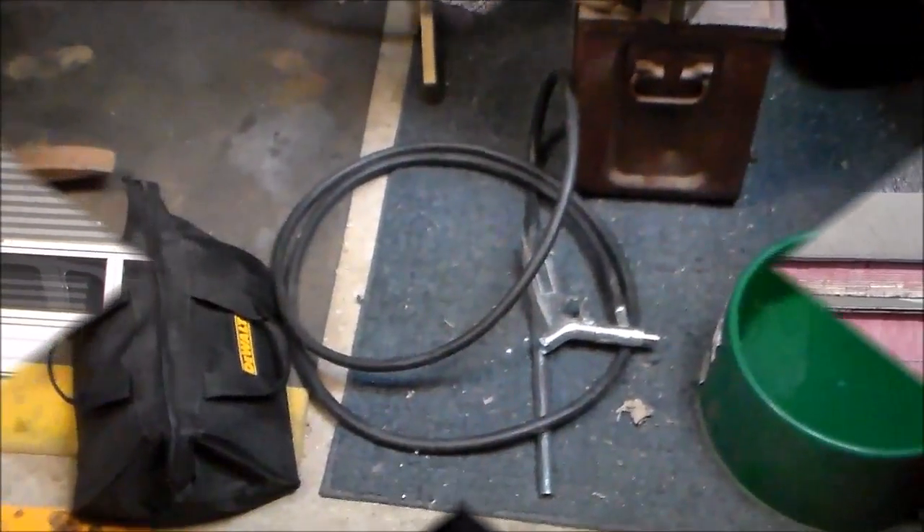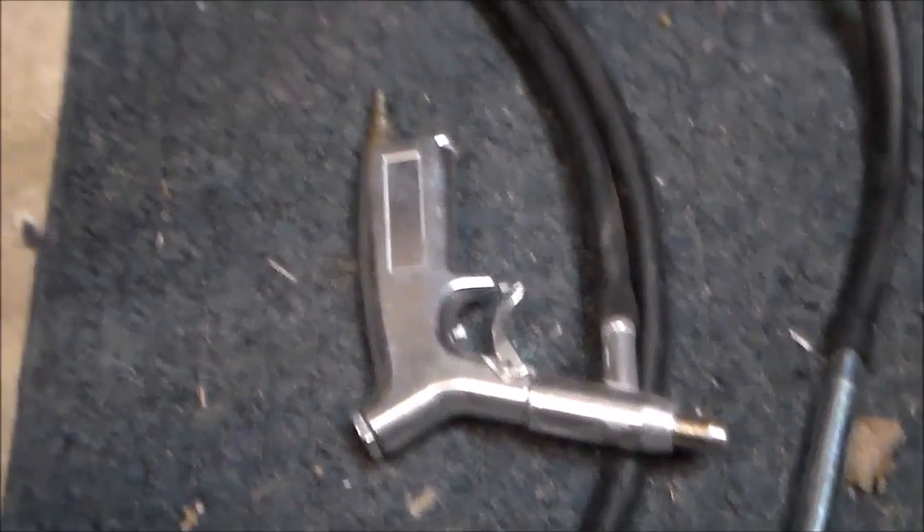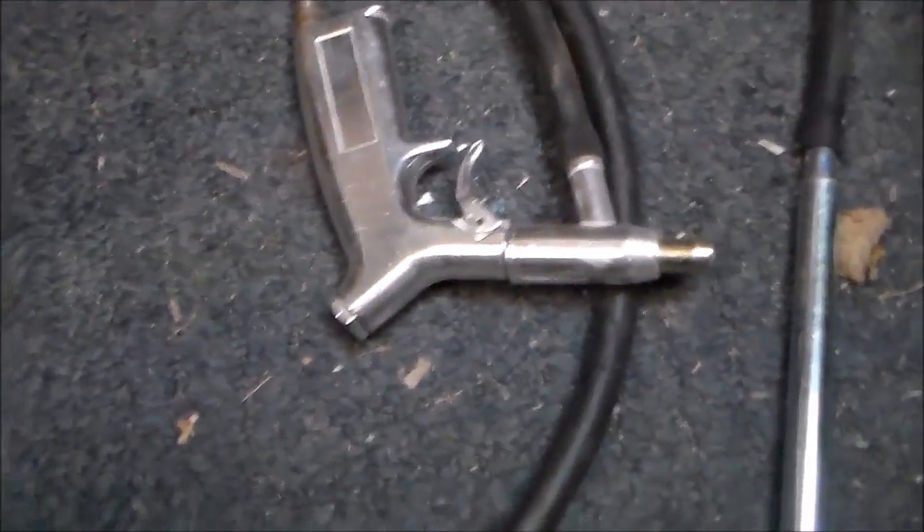Now on to the second part of the project. All of you know the sandblaster I use is a siphon type — got it right here. You stick that metal tube in the sandbag, hook it up to air, and away you go. Well, it shoots it out in spurts, which sucks.